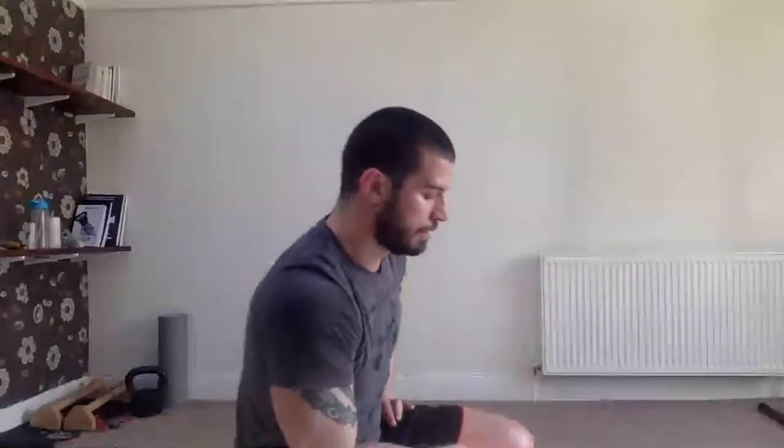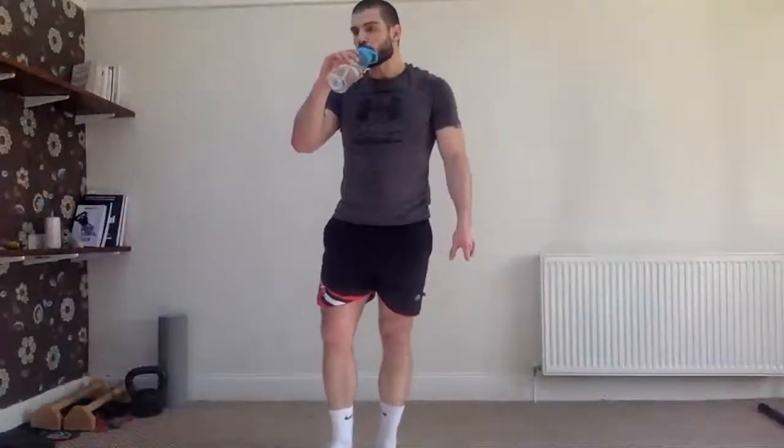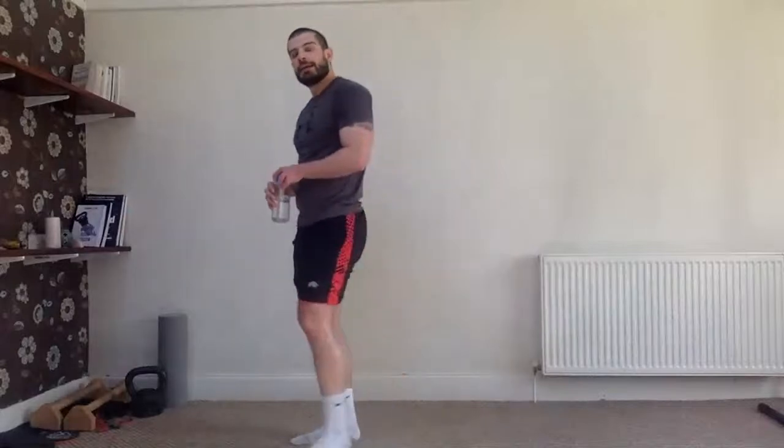Okay, breathe — and then we go five minutes stretching. You have time to get some water. Cool down at the end, every time.